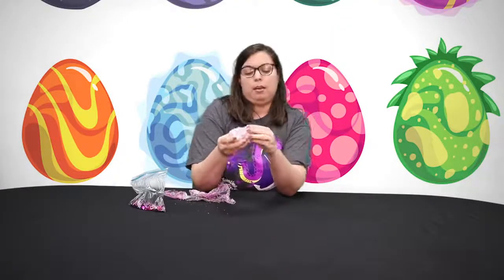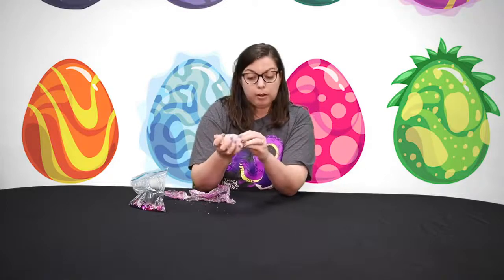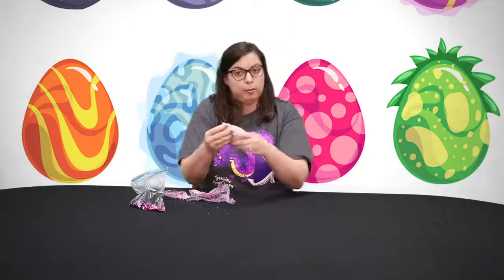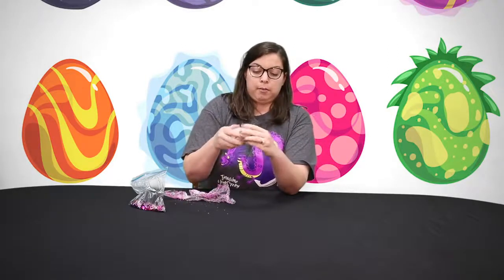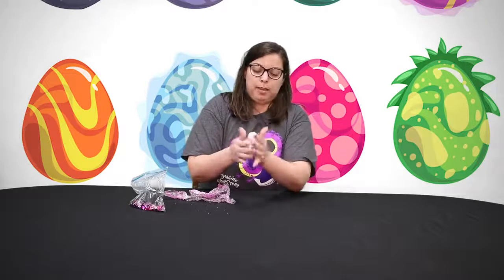Just keep working on it. One other thing is that our grab-and-go crafts will be available at the Five Points West Library, Avondale, Springville Road, and the North Birmingham Library. That will be where these items are available.